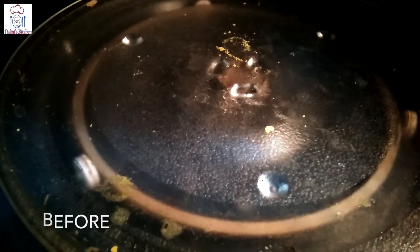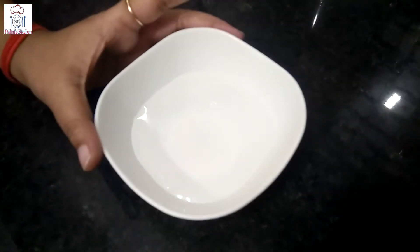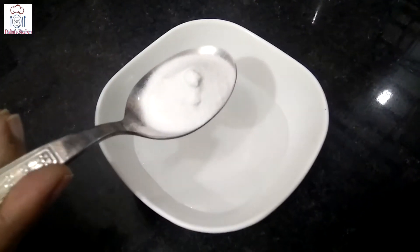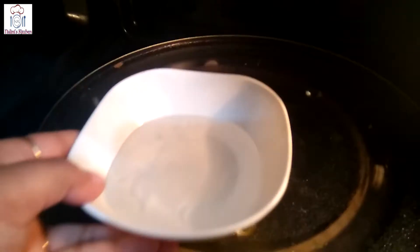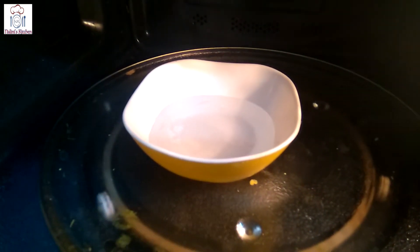So let's see what we can do. Take 1 to 2 cups of simple water. If you take a big bowl, it will be better. Add 1 cup of baking soda and put it in the microwave.